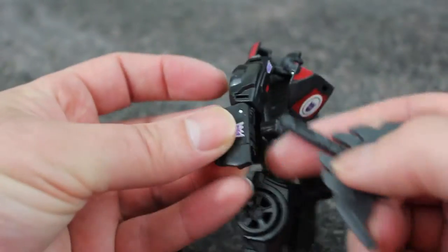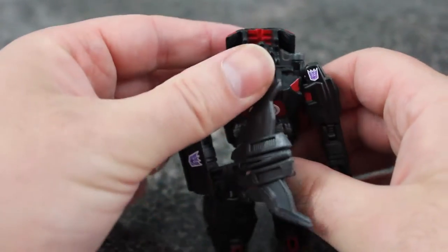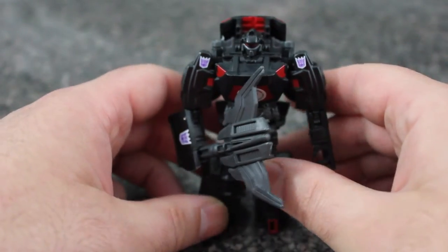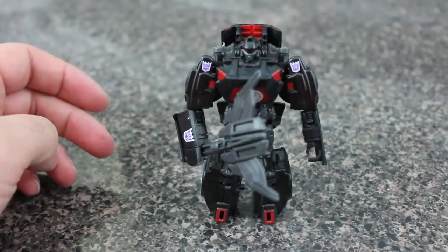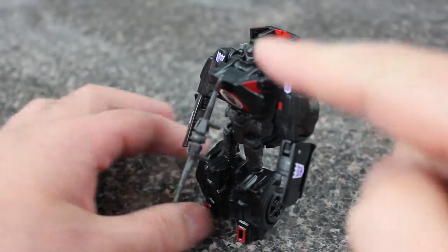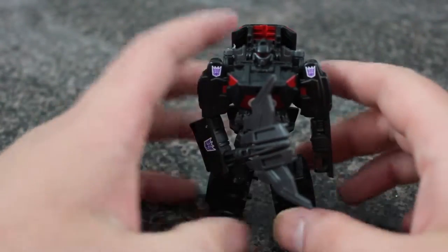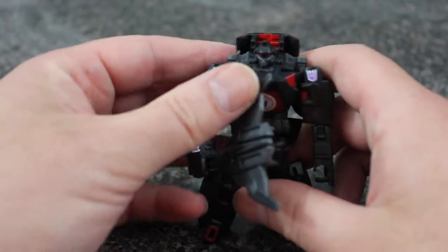There he is again with his little axe. I really like this guy — I think he works really well as a Decepticon. And in case you forgot, you can still see Decepticon, Decepticon, Decepticon, Decepticon, Decepticon — all six Decepticon logos. They are there.